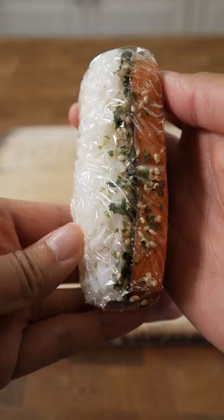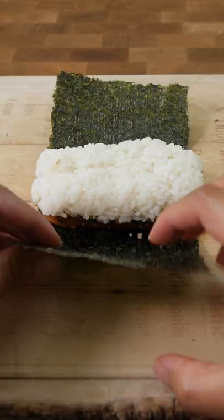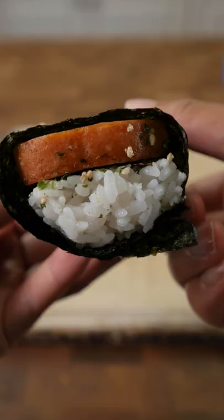Doing it this way definitely works, but it does take me significantly longer to put together and doesn't look as neat. But who cares? It's just as delicious. I'd say if you're making a lot of musubi, get the mold. But if you don't have it, this is how you can make it.